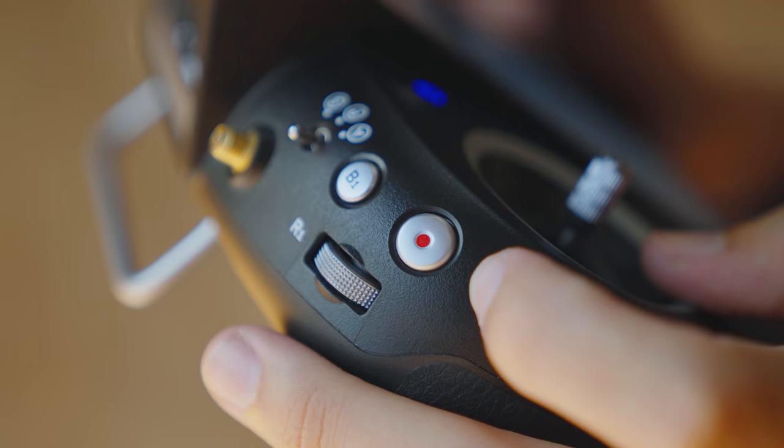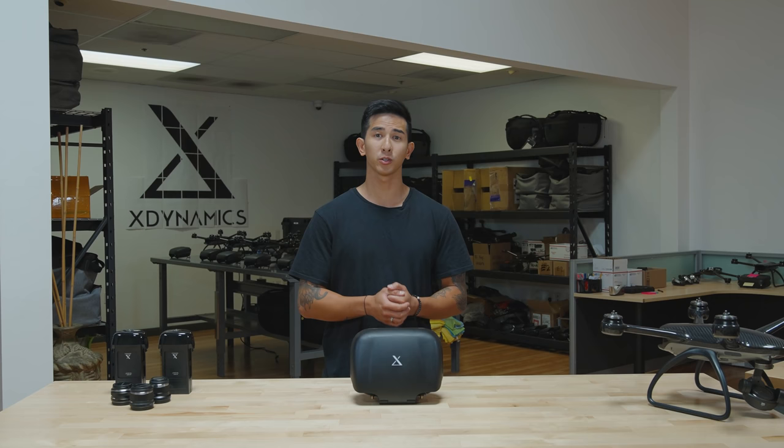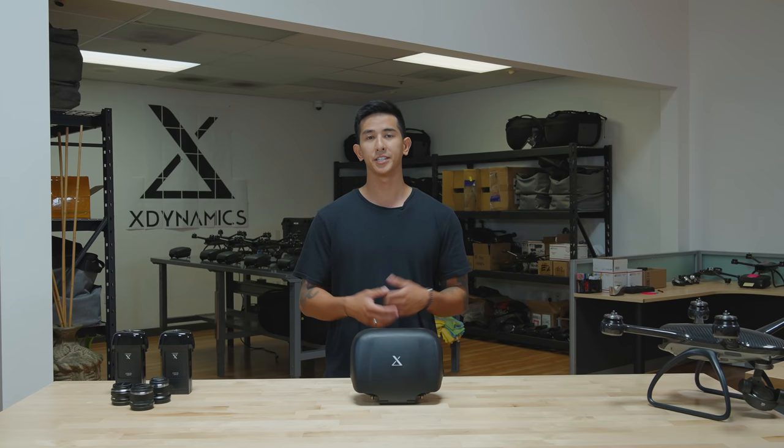This next button is also self-explanatory — it's the video record button. If you press it, it's gonna record your video, and just like in photo mode, if you press the video record button it's gonna switch your modes.